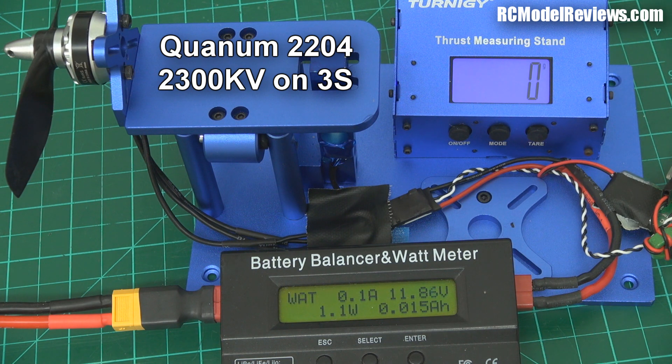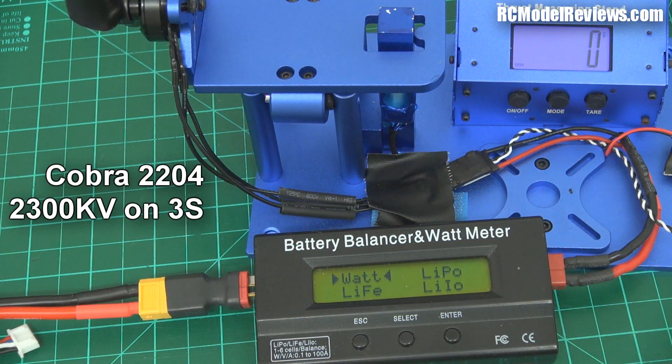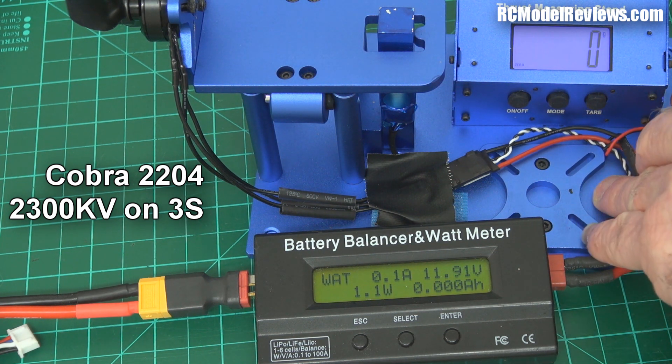Right, let's try the Cobra motor. Here we are, we've got the Cobra 2204, the battery recharged to about the same level, and we've got the GemFan 5x45 bullnose. Let's see what we get out of this.